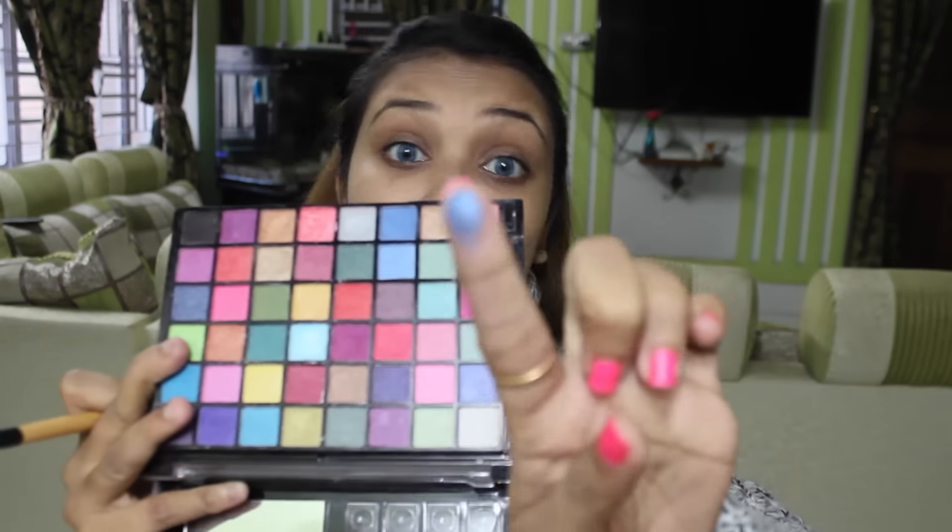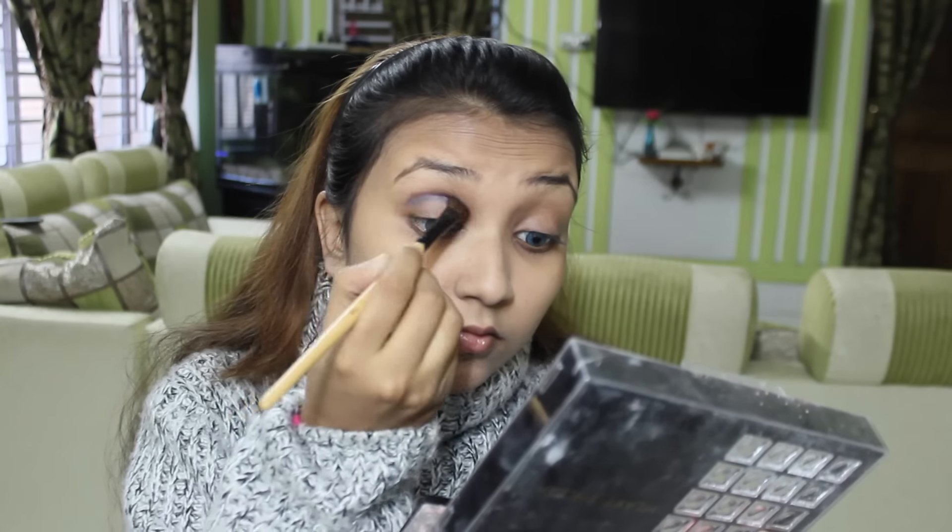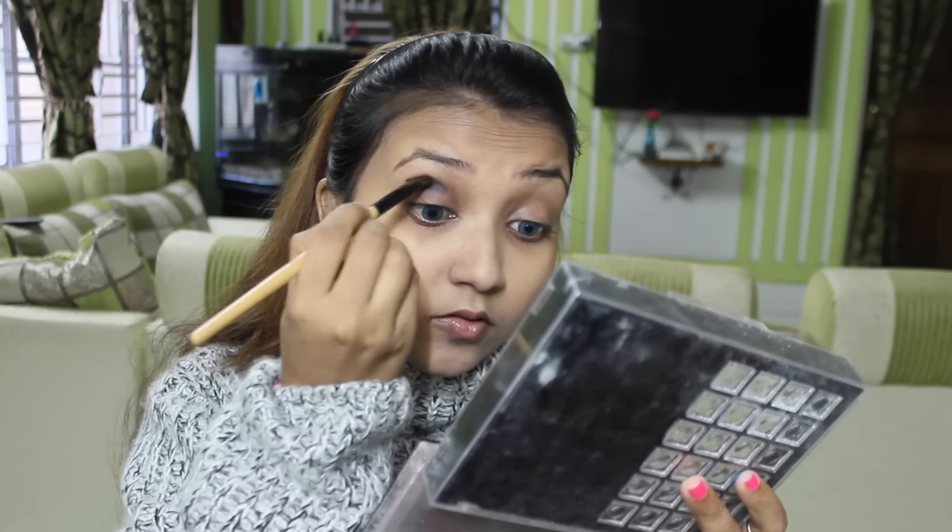Using my Hilary Rhoda eyeshadow palette with a fluffy brush. I am taking the blue color and doing my crease with it. It is so pigmented — I love that color.